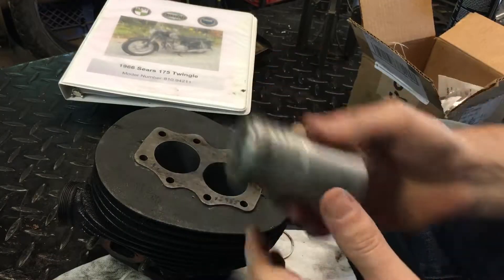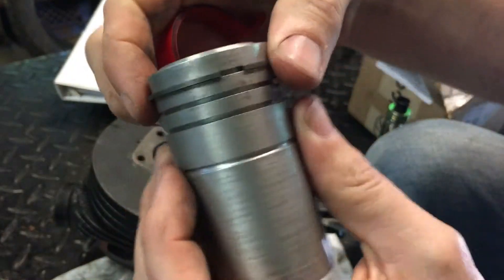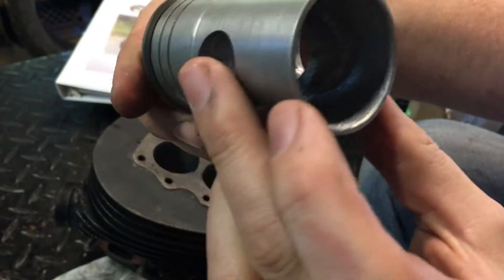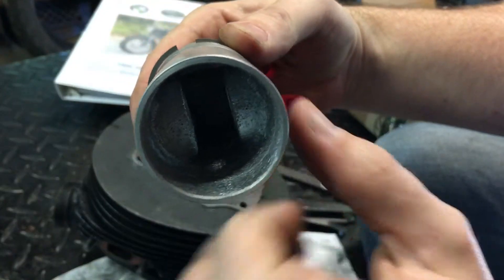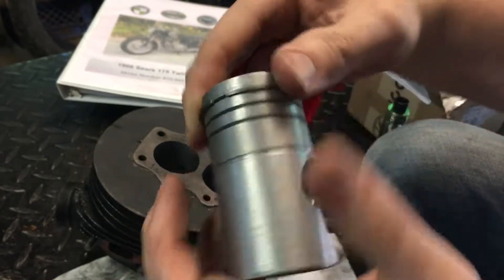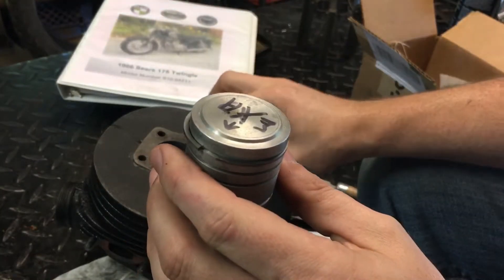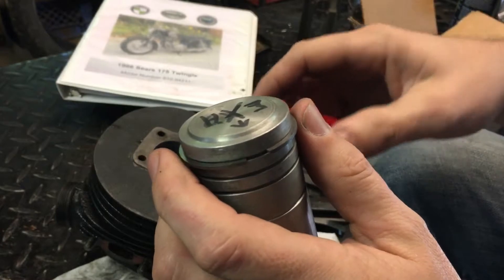I'll show you what I got so far — I got a ring on here. The locating pin: when I cast these pistons there's a consideration for where those pins are, and the casting is beefed up there, so I'm gonna think about that a little further down the road.